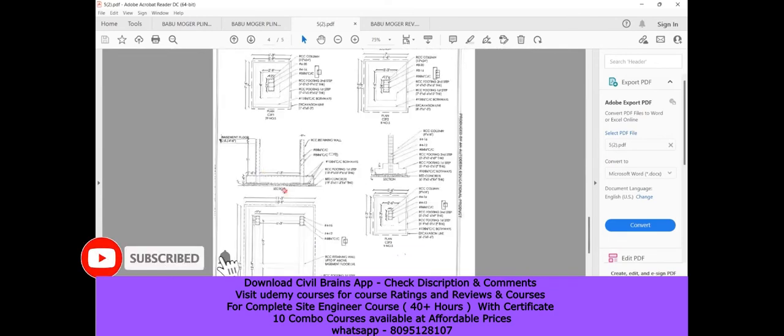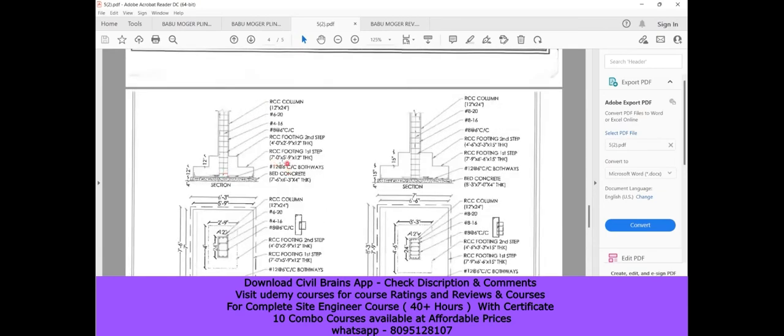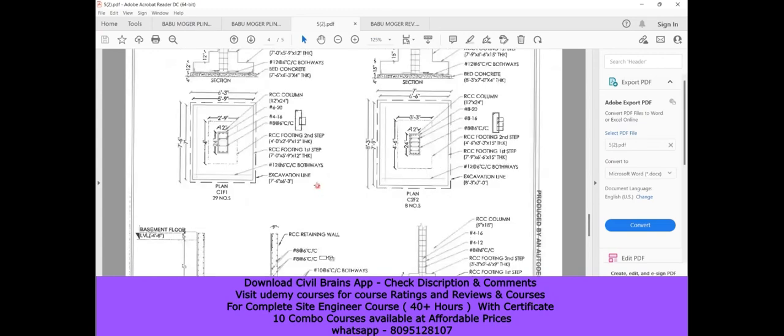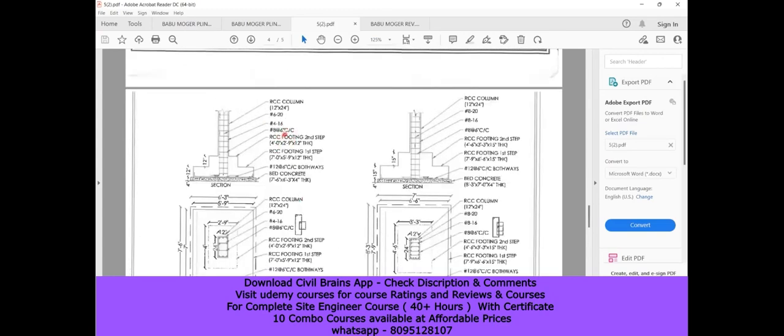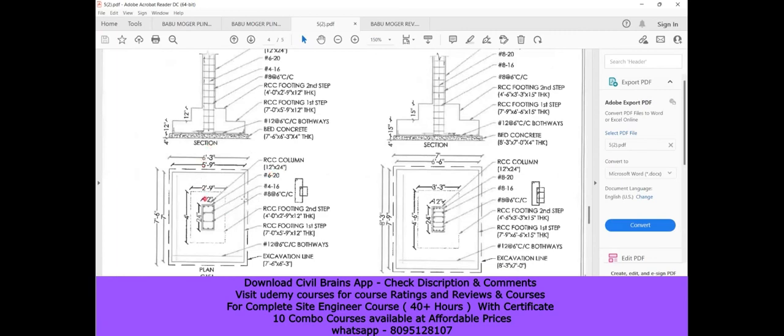Up to here we've understood the foundation details. What you should do is understand the footing sizes given and get a rough idea — if you're building a basement plus ground plus three-story building, the footing size comes to about seven feet by five feet nine inches. This is a thumb rule to get an approximate size. Similarly for column reinforcement: for a 12-inch by 24-inch column in a commercial building, you can go with 20mm diameter 6-bar and 16mm diameter 4-bar as a thumb rule, though it always depends on the actual load and purpose of the structure.